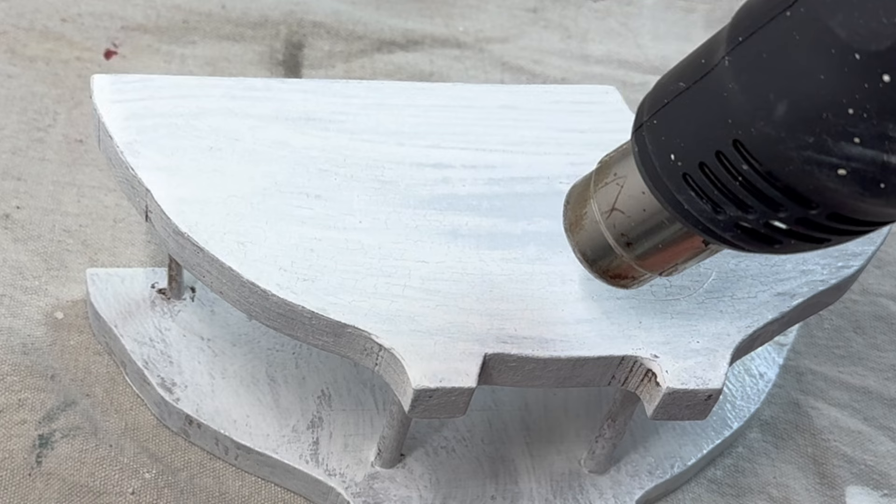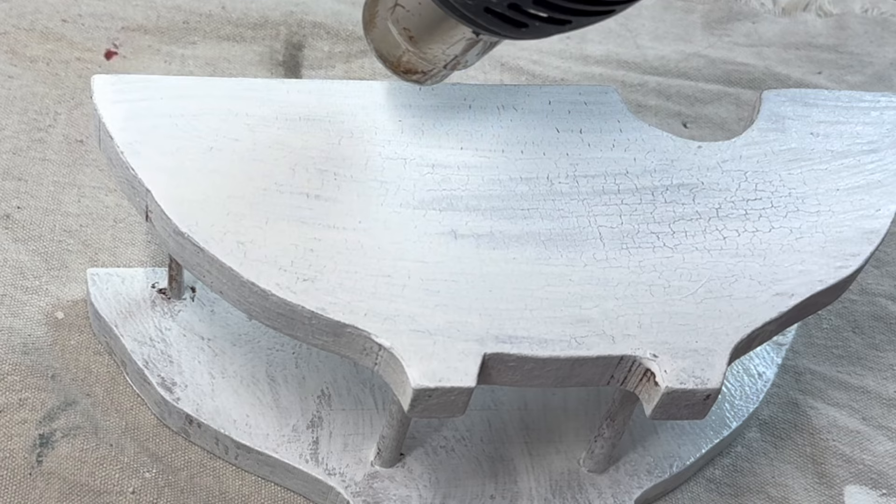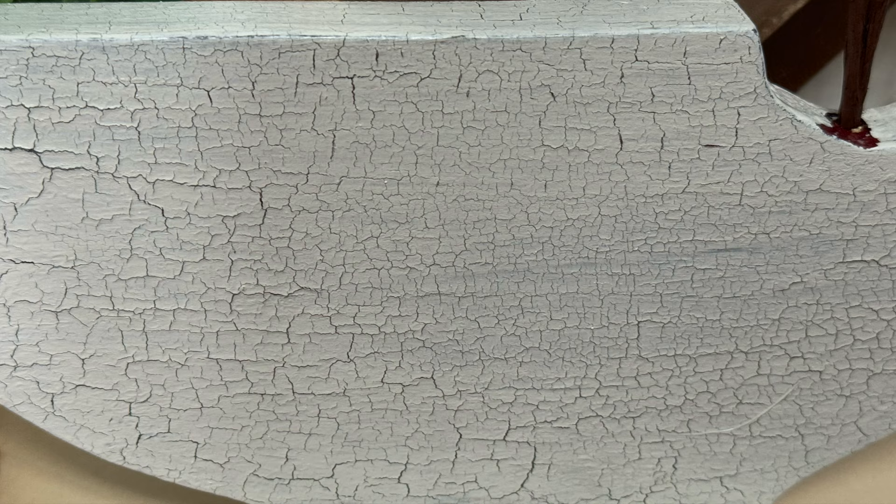I end up giving this three coats. One thing I wanted to show you is what this looks like as it dries down — if you bring the heat gun to it, look at the crackle you can achieve with milk paint.